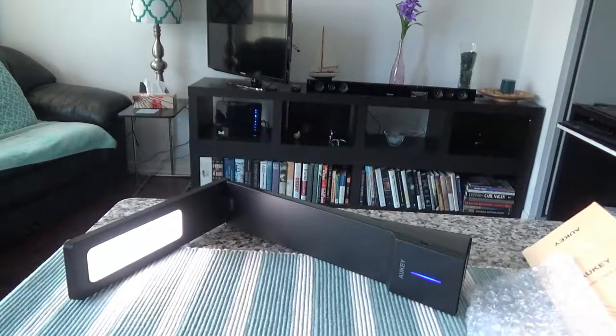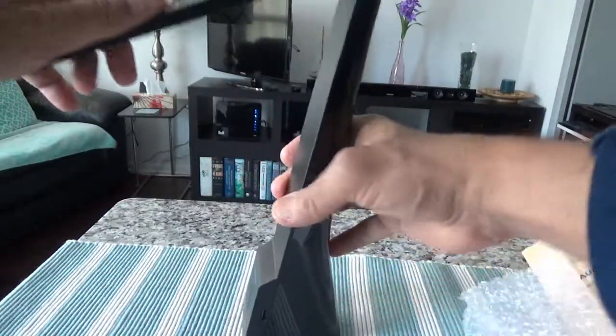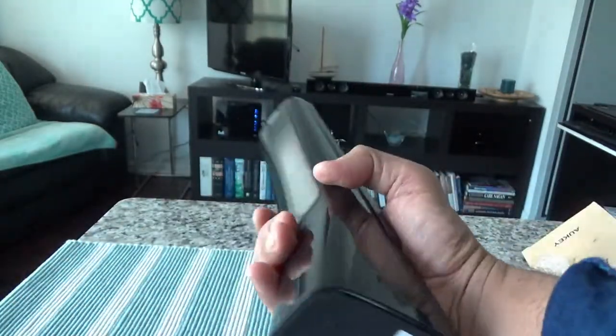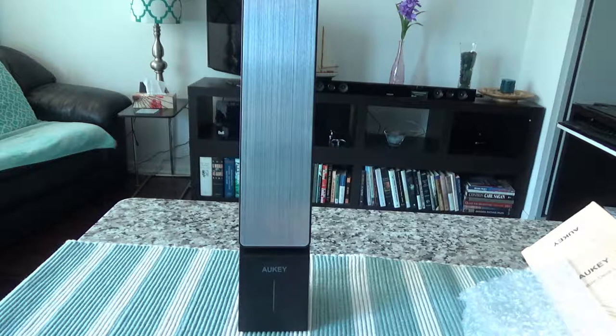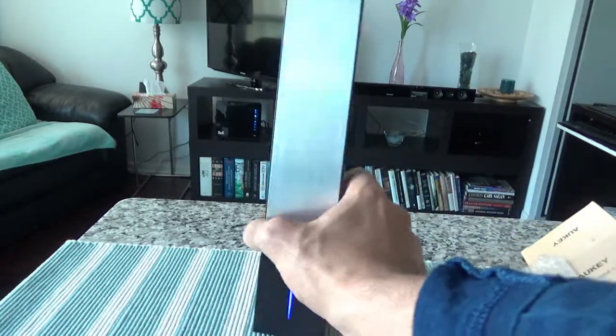Overall it looks like a very quality product and a good purchase. I paid for this with my own money — this is not an affiliated or paid review, so you're getting my unbiased and honest opinion. If you like what you see, please give it a thumbs up and consider subscribing. This is the Occhi LED four-watt portable desk lamp — thank you for watching and see you soon.